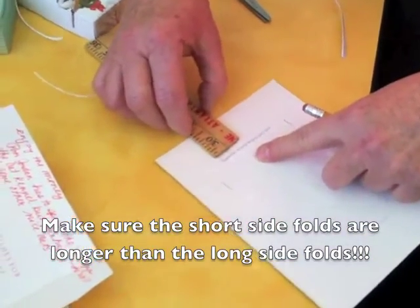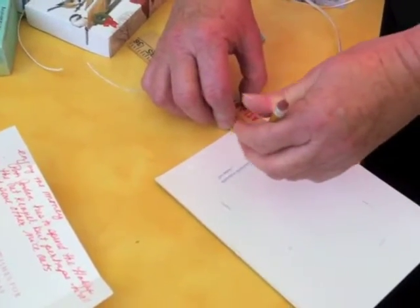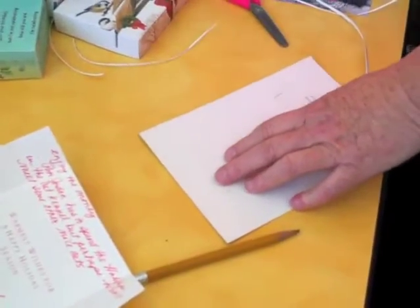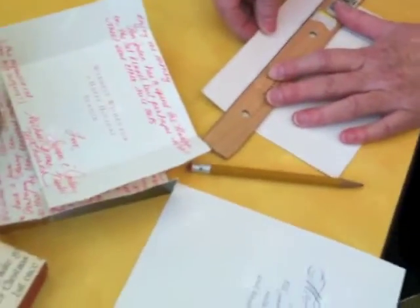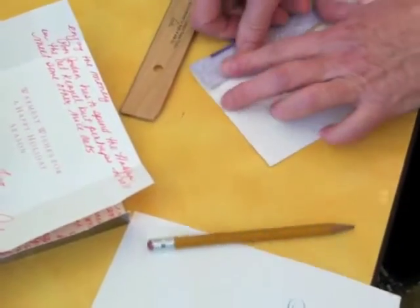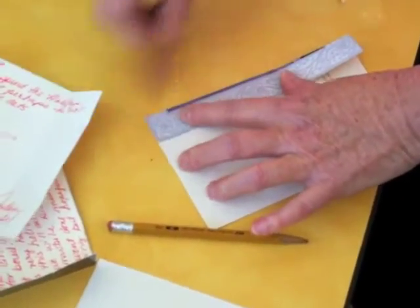I'm just going to show you on one because it's exactly the same thing on both. So once you have all your lines, then you use a ruler — a big ruler helps. I'll make a crease, and you crease them very well. The better your creases are, the better this turns out.